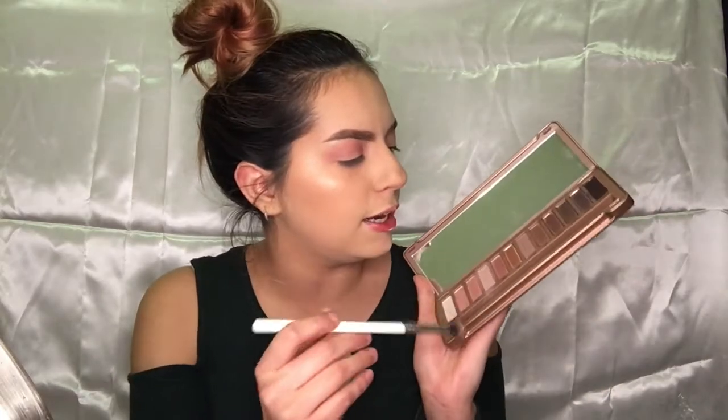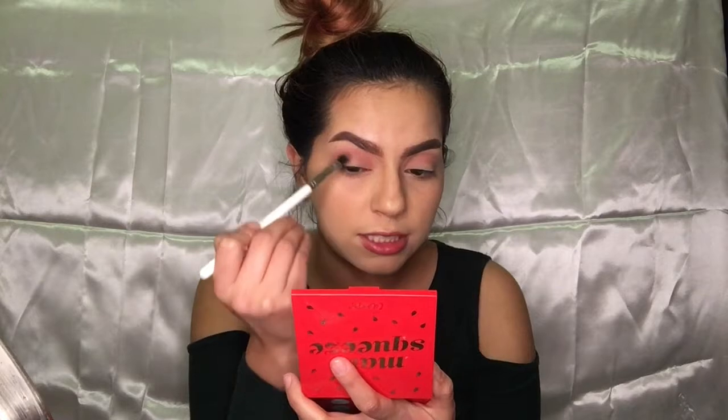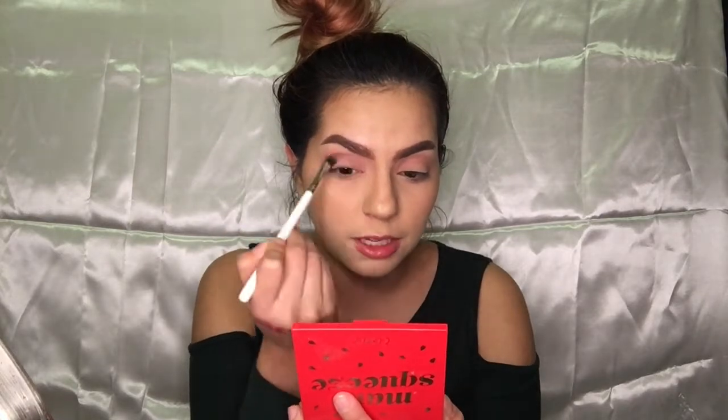A few moments later — I never applied primer on the other eye, I just noticed. I'll redo it off camera. The next brush I'm grabbing is a ColourPop brush called E1, and I'm going to pick up the shade Mooner and run this in the crease as well to deepen the color a smidge.